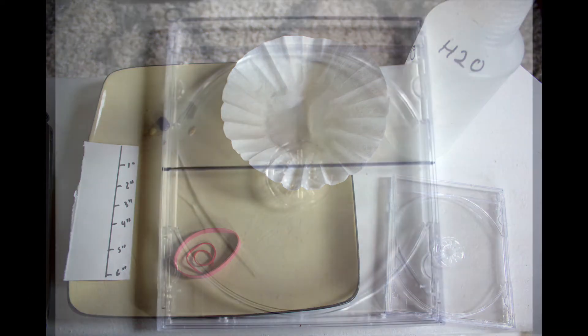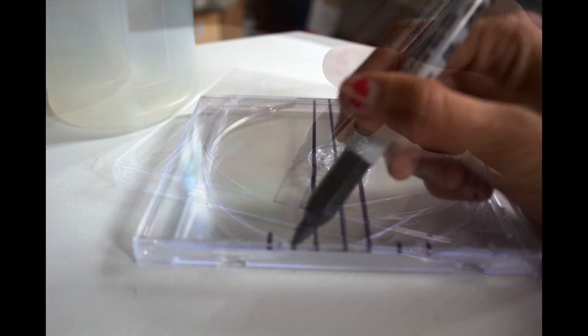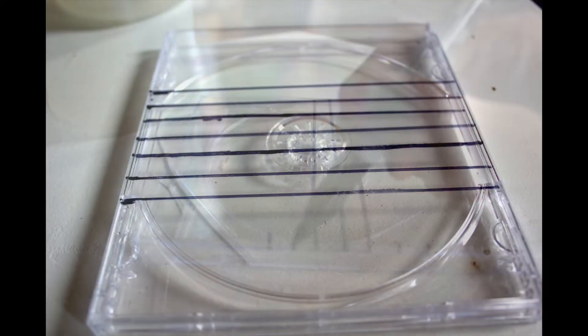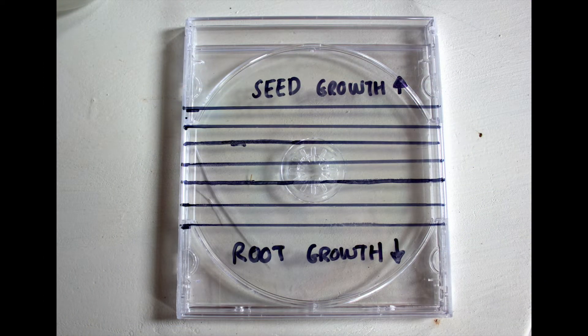Start with your CD case. With the hinge of the closed CD case at the top, take your ruler and permanent marker and draw a straight line across the middle of the case — this will mark where the seeds will be placed. Then draw a line one centimeter above and below the middle line, repeating this two or three times. Mark a section above your seed line as shoot growth and below as root growth.